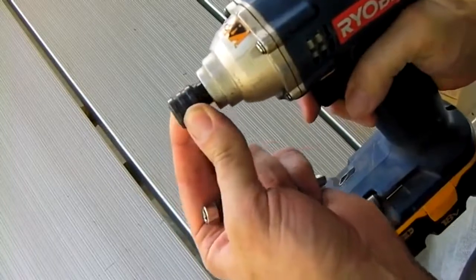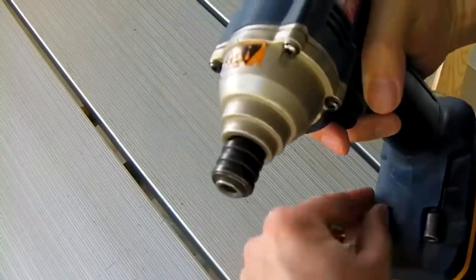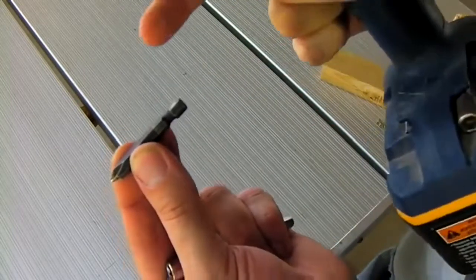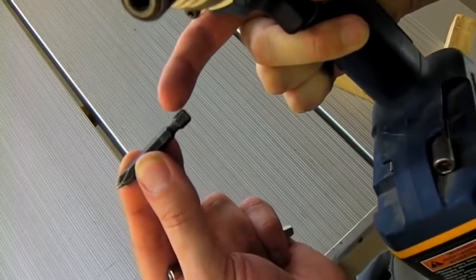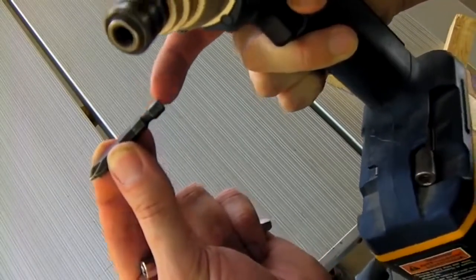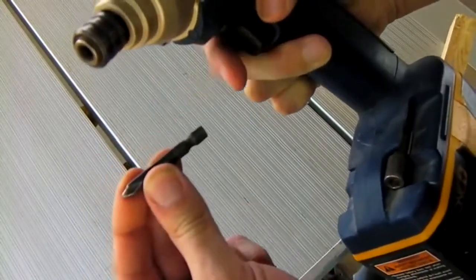This is the release collar that allows you to change the bits that go in the tool. You'll see a lot of bits like this with a small notch in the bottom — that's where a ball bearing that's inside here fits to hold the bit in the tool.